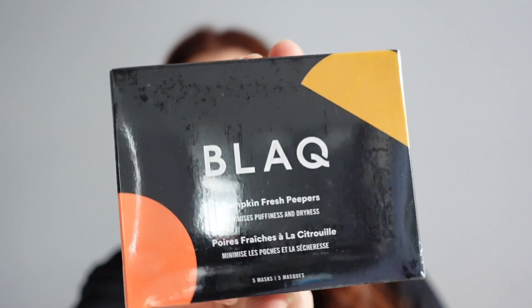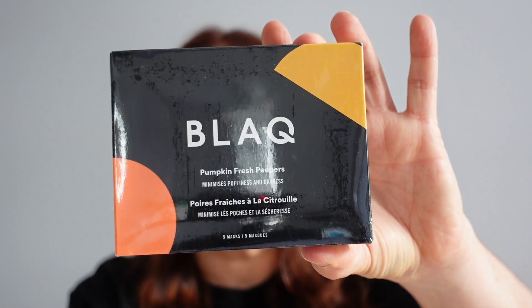We also added on some black eye patches — I'm a sucker for a good eye patch. These are the pumpkin fresh ones to minimize puffiness and dryness. I got them because I know I'm going to be suffering from jet lag. I use the eye rejuvenator ones once a week, but you shouldn't use them more than three times and they're very expensive. These I can add in more regularly.